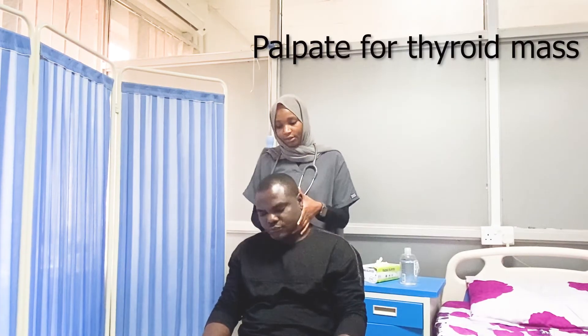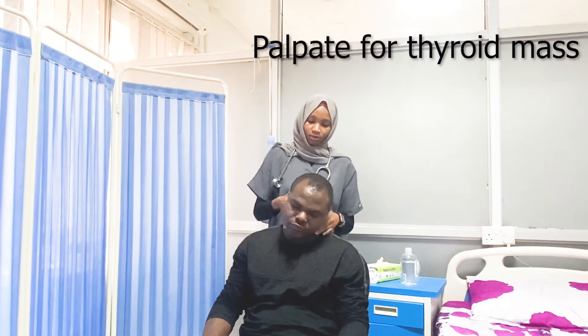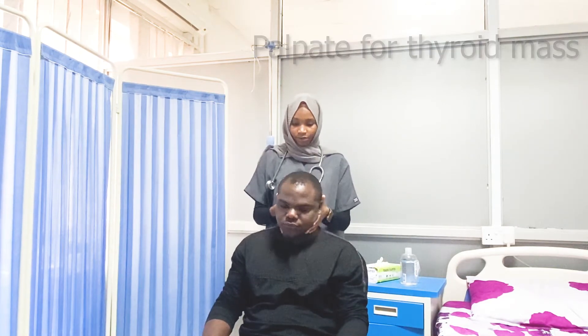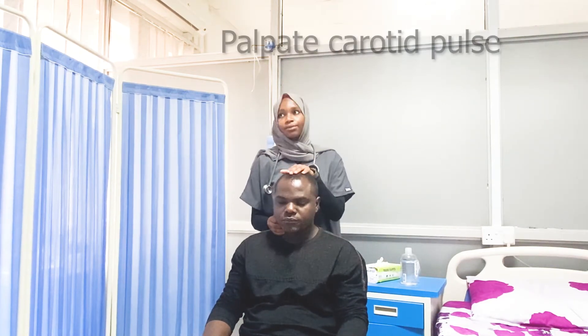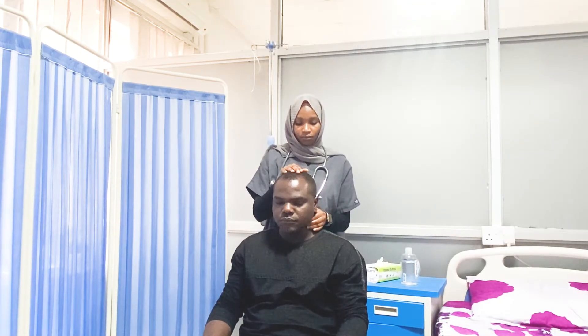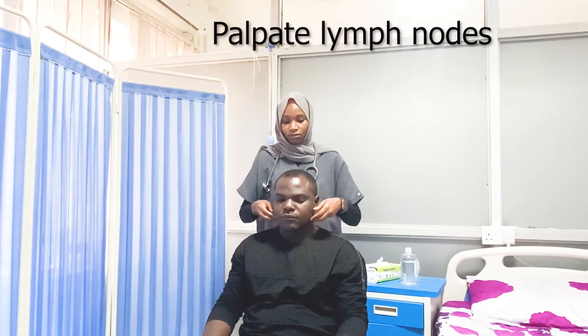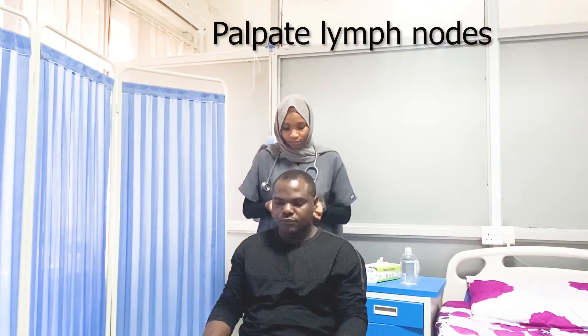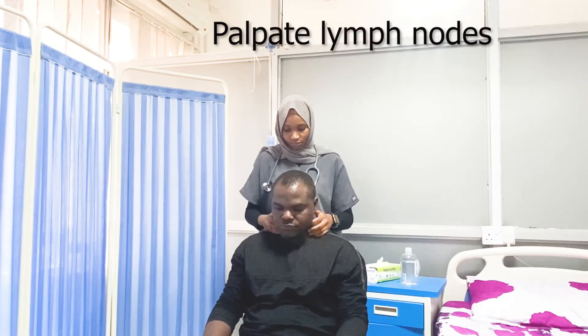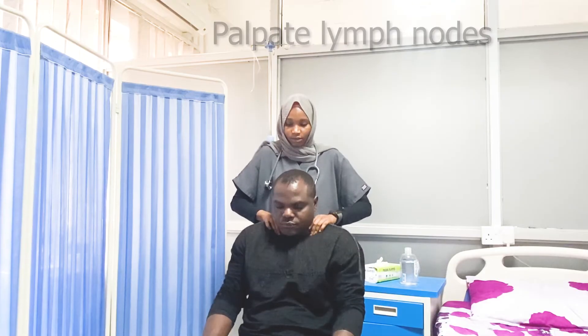So just relax a bit. Try and please raise your shoulders. Thank you.